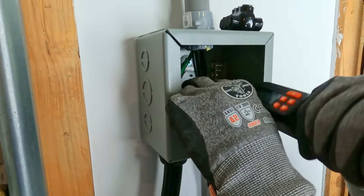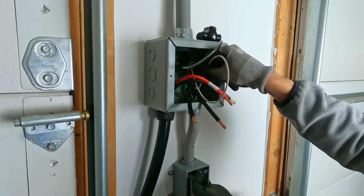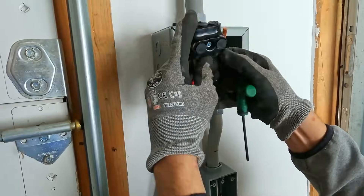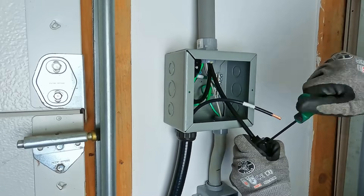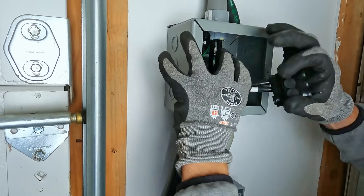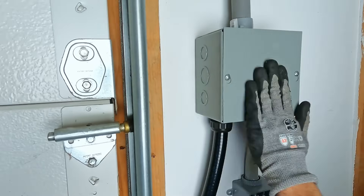Using a torque screwdriver is helpful to make sure everything is tightened sufficiently. The four-gauge wire is all black, so I identified line one with some tape just for reference. I'm using Polaris lugs to make the connection between the four-gauge run from the sub panel and the line one and line two connections from the Emporia. The junction box is all wired — if I had it to do again I think I would have used a slightly bigger box, as this one is a bit tight. Everything's wired, now we put the cover on.